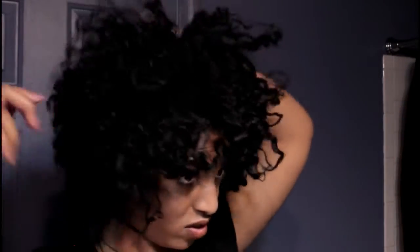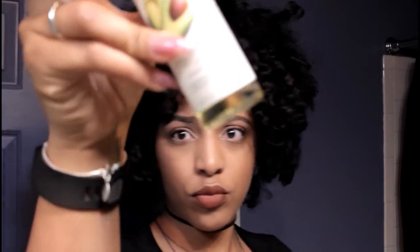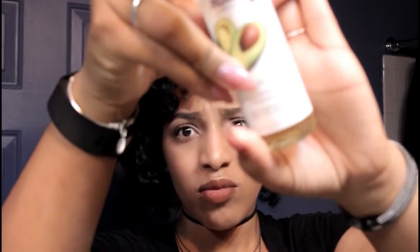Next, I'm going to go in with this spray bottle — all it has is water in it — and I'm just going to spritz my entire head. What that's going to do is add some moisture and make my hair a little more pliable for when I achieve my style.